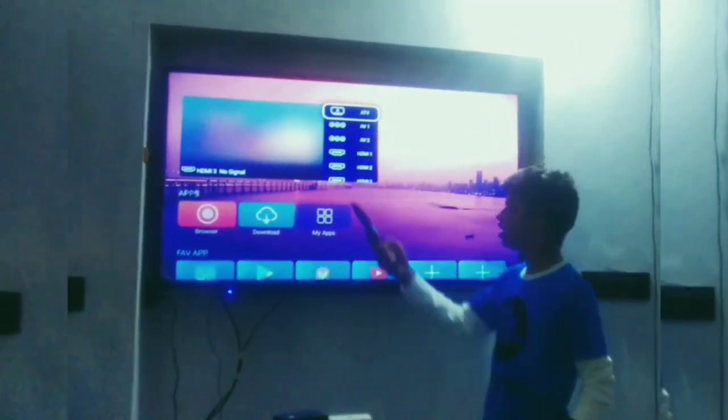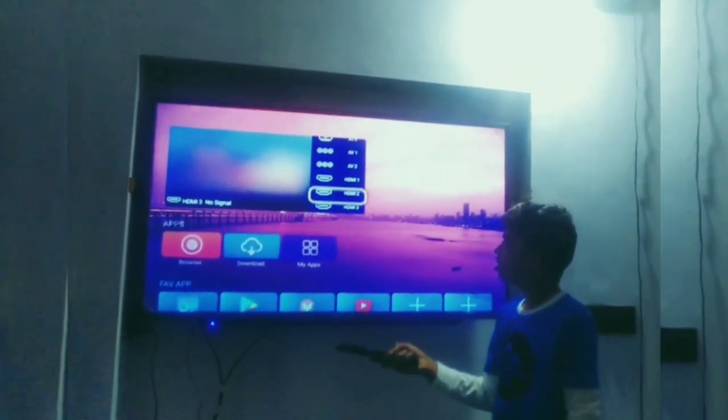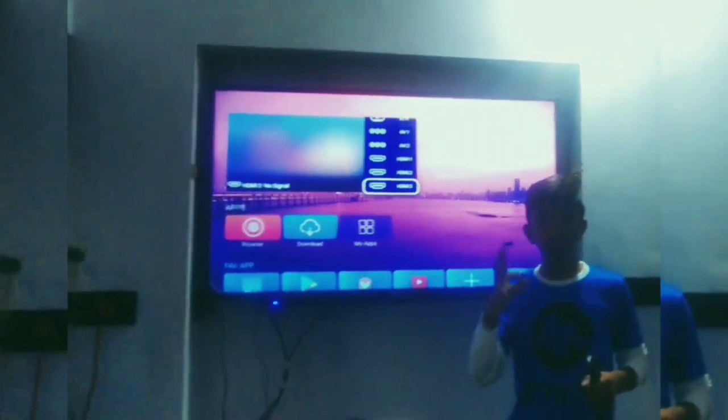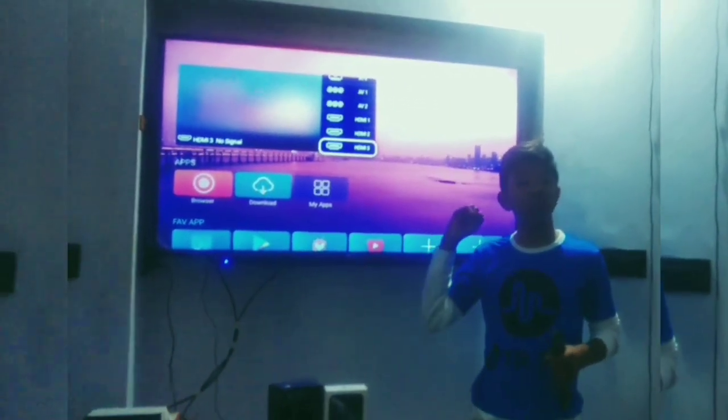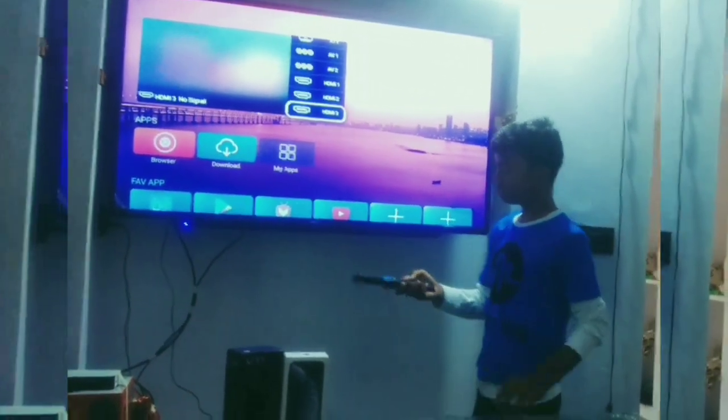Friends, here you can see TV input options: AV, AV1, AV2, HDMI1, HDMI2, HDMI3. In this TV we can connect 3 HDMI ports. Friends, 3 HDMI ports are there and 2 USB ports are there.